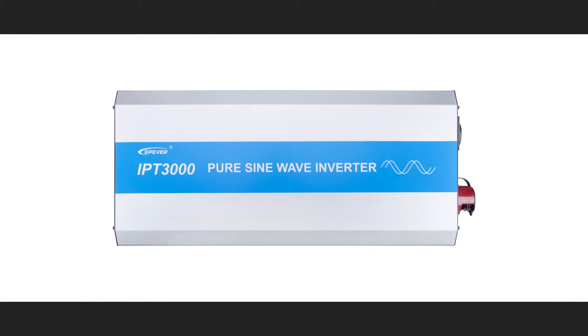As you can see, the product name is printed on the front side of the housing — IPT3000 pure sine wave inverter.